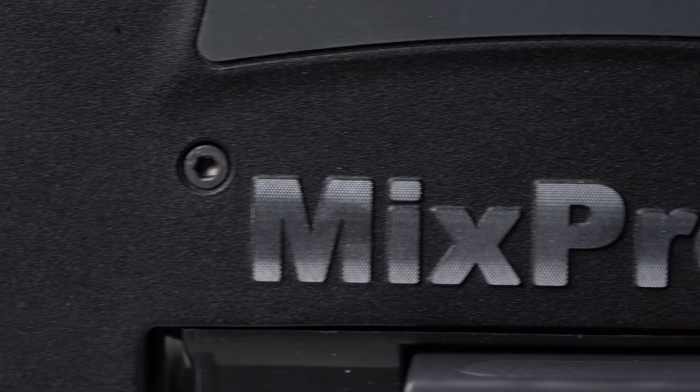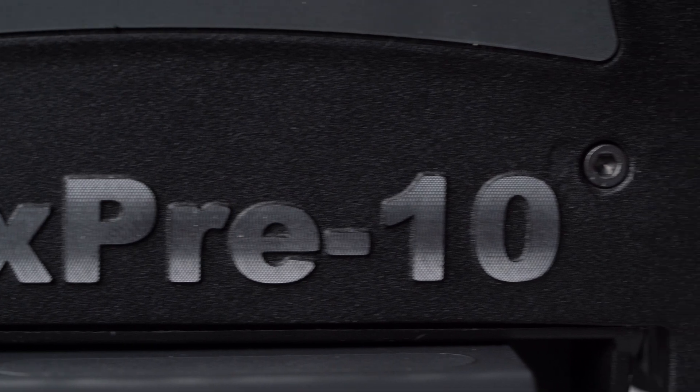As you would expect, the MixPre 6 can record up to 6 inputs and the MixPre 10 can record up to 10 inputs. Most GRN recordists are using the MixPre 6, so in this video series we're going to be looking at that machine. Let's go.